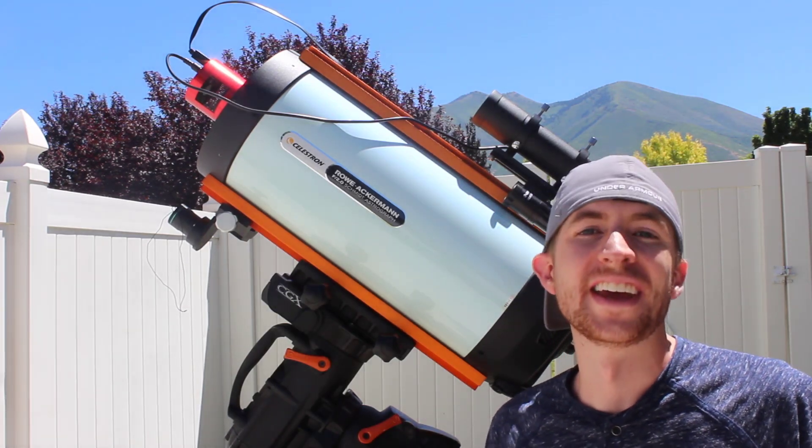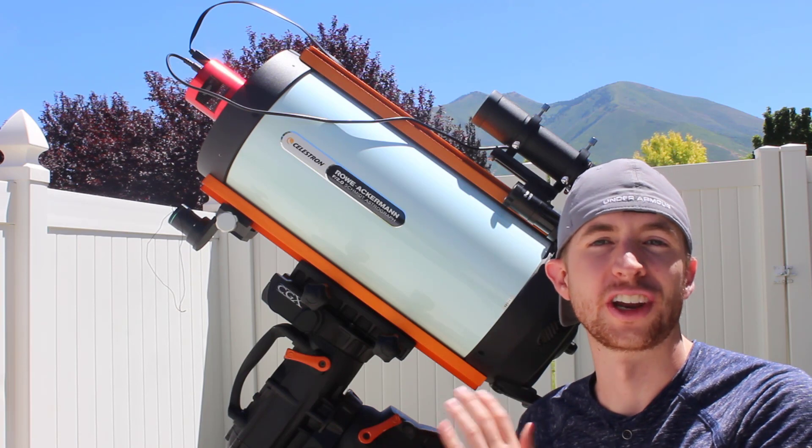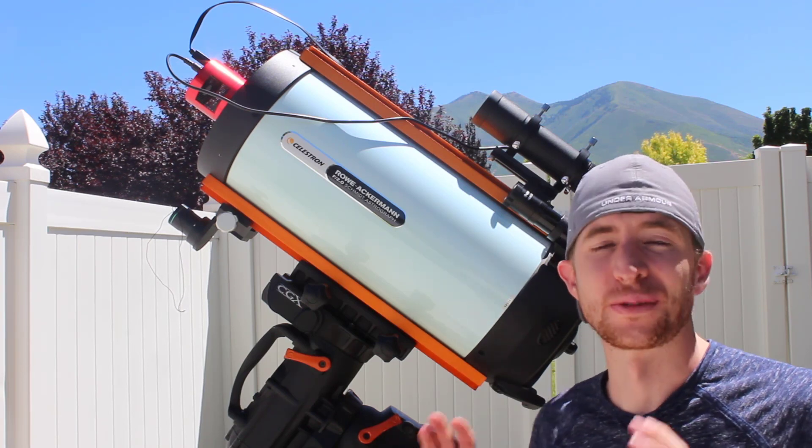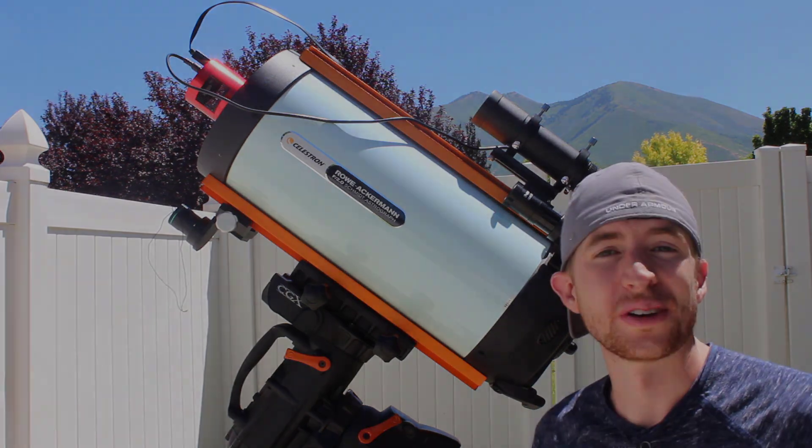Hey everyone, this is Cody. In today's video I'm going to be showcasing my first week of images with the Celestron 8-inch RASA. This is a really fun telescope, it's really easy to use. So with that being said, I hope you enjoy.